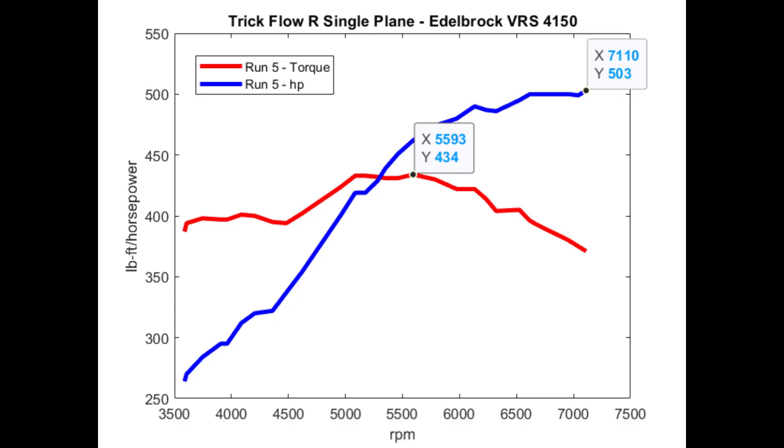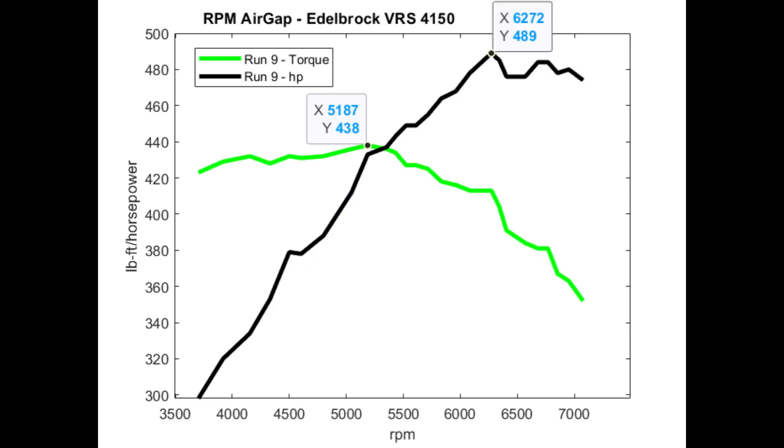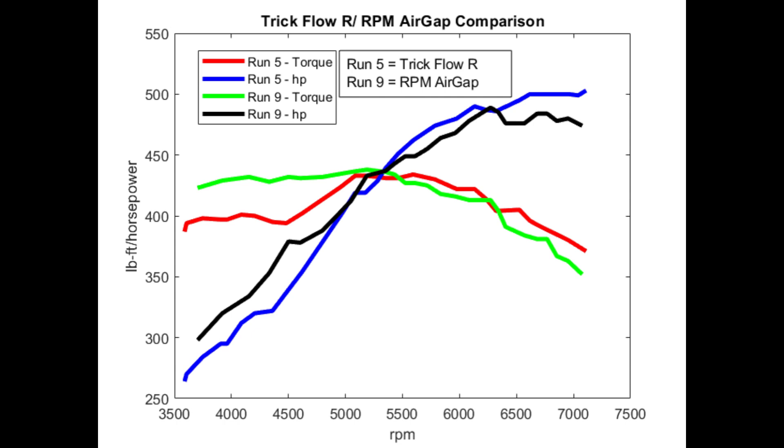Here's a plot of the data — run number five — and these numbers might differ slightly from the printout because I picked them from the screen rather than at set 100 RPM increments. Here's run number nine, and here are runs five and nine on the same plot. I was pretty impressed with the performance of the Edelbrock manifold ported by Tony at Big Dog's Performance. You can see it was up about 20 horsepower and torque below five thousand RPM, and above five thousand it wasn't down by much. I would choose to run this manifold on the street, and at the track I'd probably choose to run the TrickFlow R.